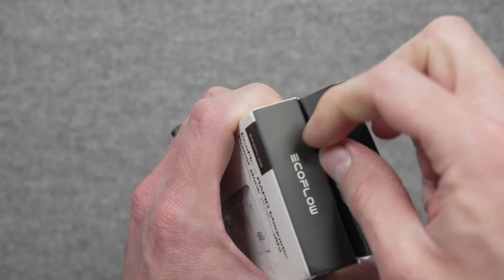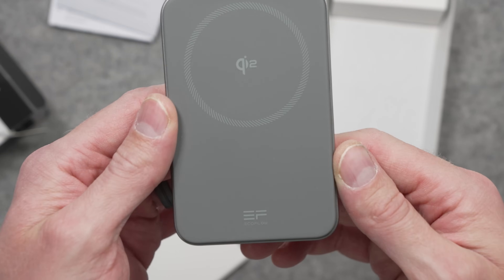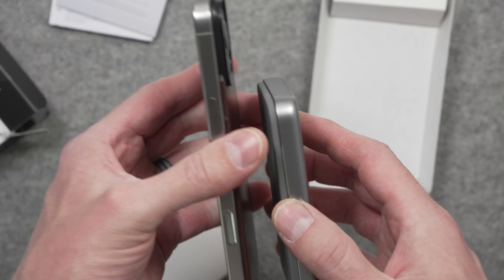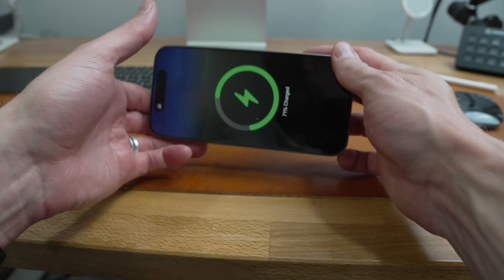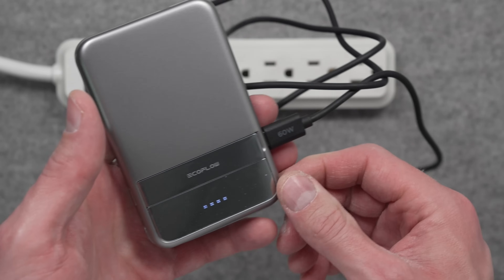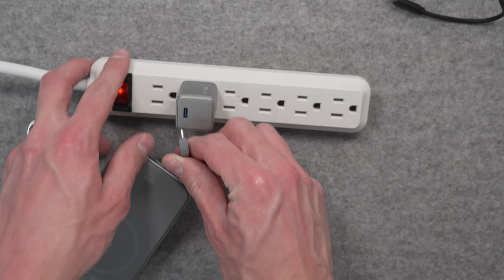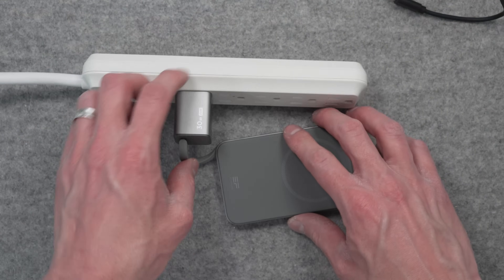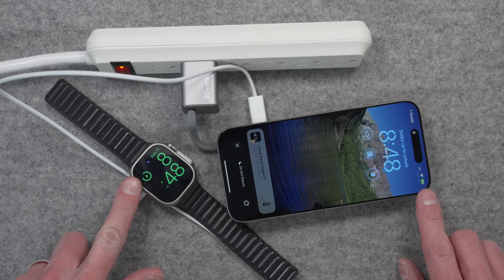Thanks to EcoFlow and their Rapid Magnetic Power Bank for sponsoring this video. When I first unboxed this battery, it felt like the iPhone battery James Bond would use. This 15-watt Qi2 magnetic battery looks sleek in silver on the outside but is packed with hidden features. The back has a kickstand which enables a portable standby mode thanks to MagSafe with your iPhone. It has a USB-C port on the side that supports bi-directional charging, and you can plug in an Apple Watch cable to charge it. EcoFlow also packed a built-in USB-C cable in the bottom, which also works as a bi-directional charger, leaving you with lots of options to charge this battery on the go — with a 5,000 milliamp hour battery to take on trips.